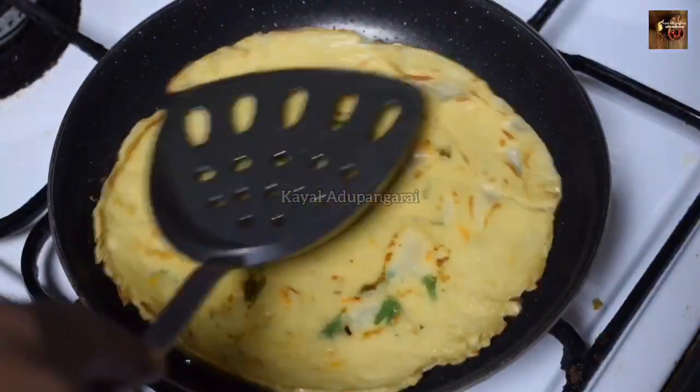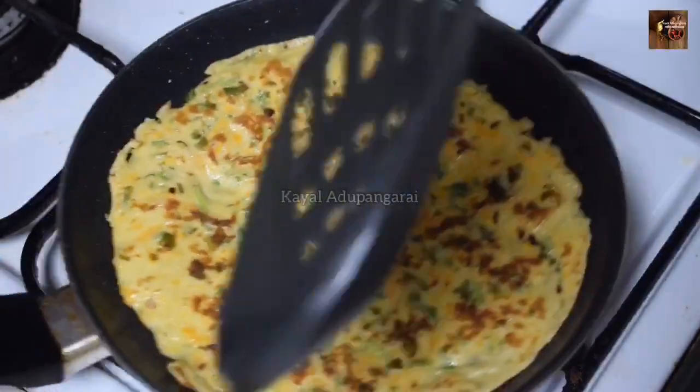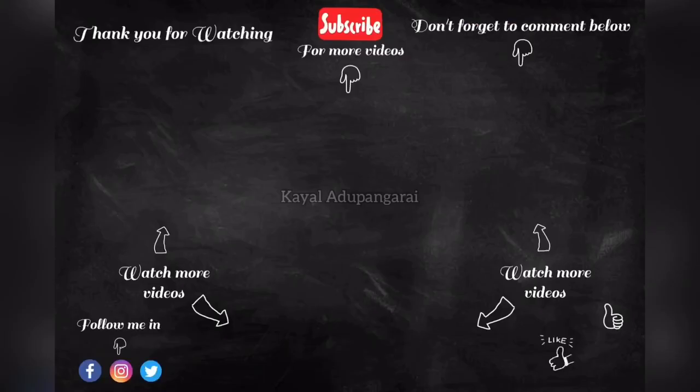Try it and share your results in the comment section. If you like this recipe, share it with your friends and family. If you subscribe to our channel, click the bell icon to be notified of the next video. Thank you so much for watching!